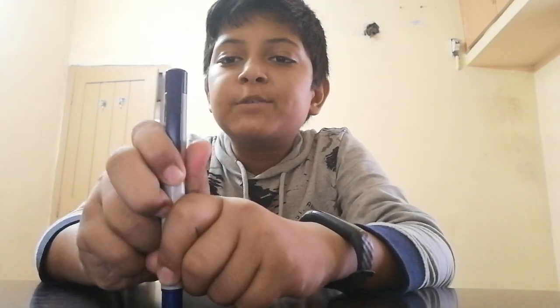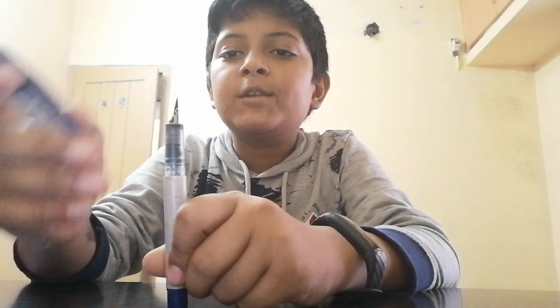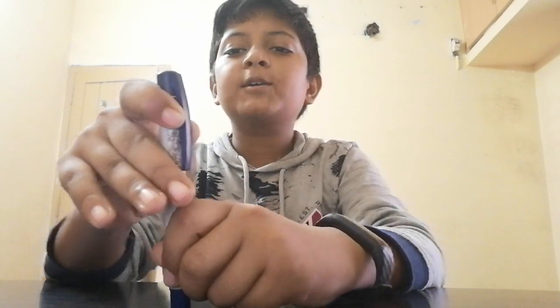This next pen — most of you will be happy about it — it's the Classmate Smoothie. You can see it. The cost of this is 50 rupees.